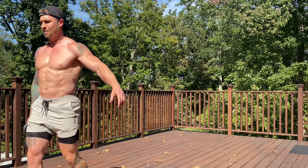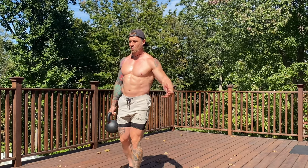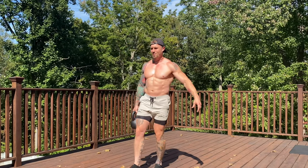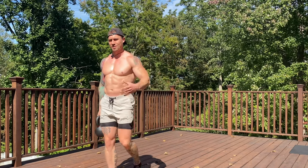Going backwards, same thing. I like adding that backwards walk to create even more instability with this movement and getting more gains with it. Just front to back, nice and controlled, and obviously switch sides.